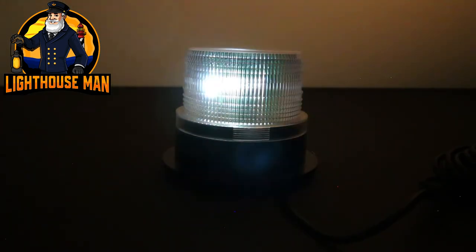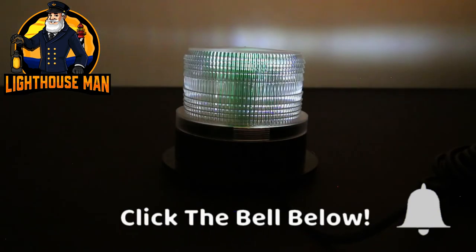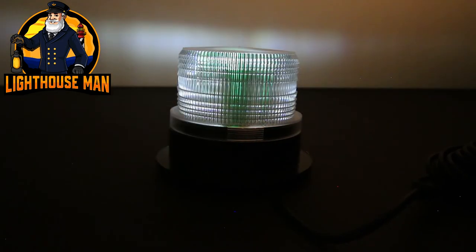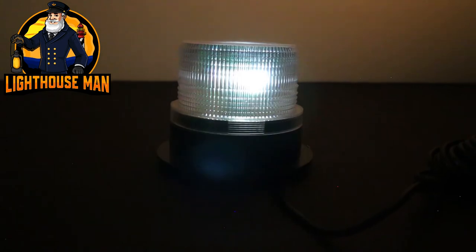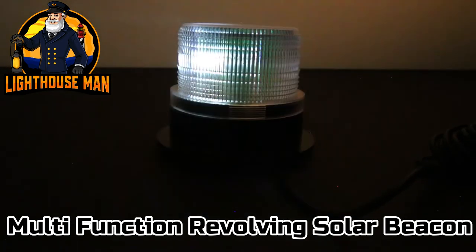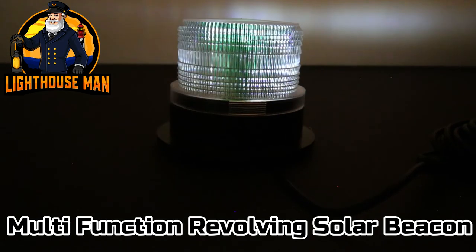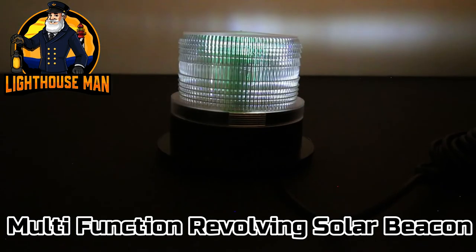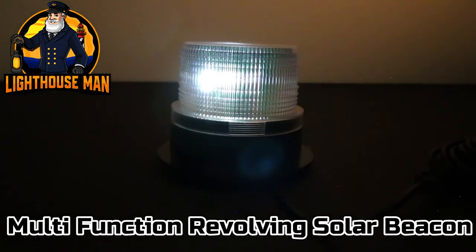Before I wrap up this product video, I wanted to take a second and show you what our multi-function revolving solar beacon looks like in action — first with the top off, and then also what it looks like in one of our deluxe stucco lighthouse tops. I'm going to show you each function or mode in a different environment so you can see for yourself the light output this amazing light can provide.